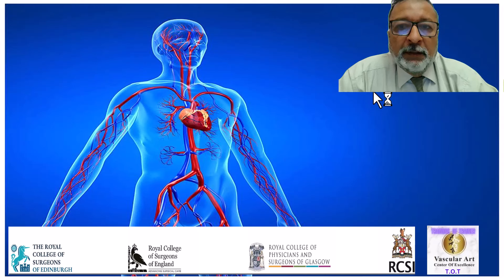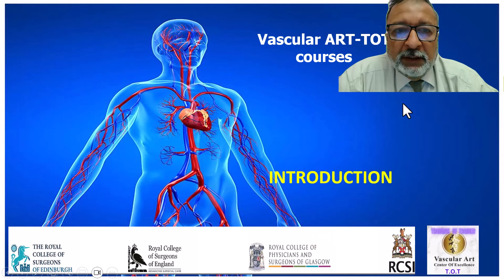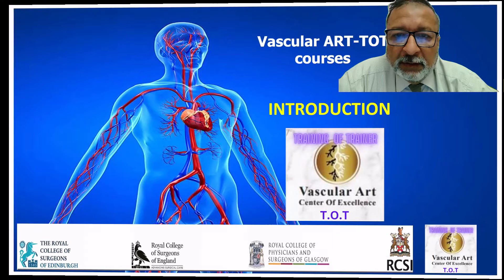Bismillah ar-Rahman ar-Rahim, my dear vascular colleague, another quick presentation on the vascular part, TOT courses in the duplex ultrasound.